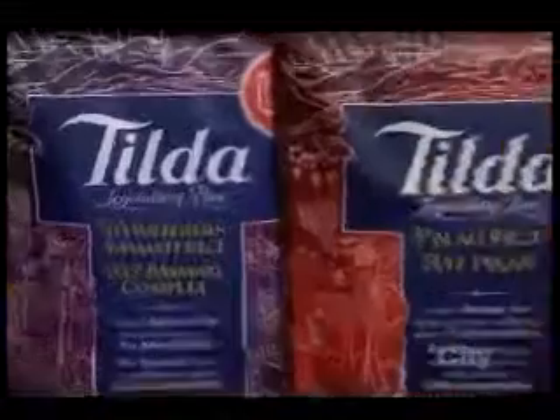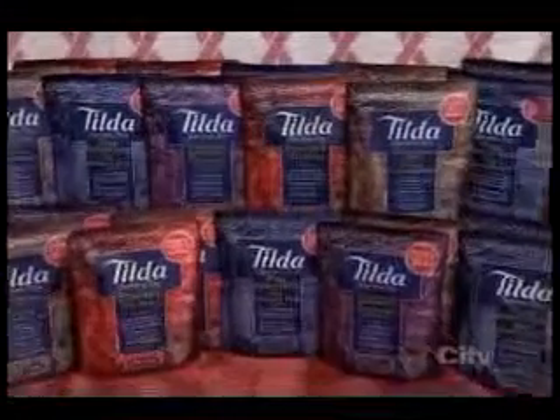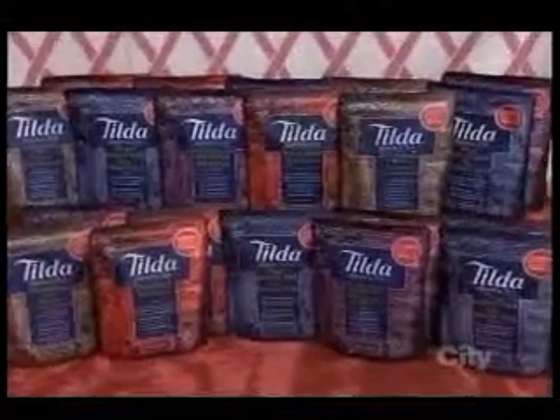Everyone, today we'll take home a selection of Tilda basmati rice, including their steamed basmati rice, which can be heated in two minutes. It's also gluten-free and suitable for vegetarians. Enjoy your basmati rice.